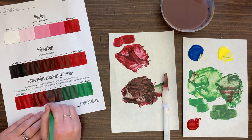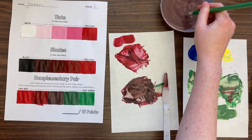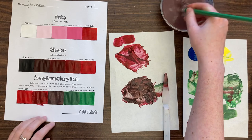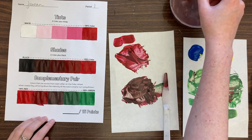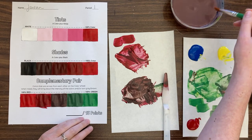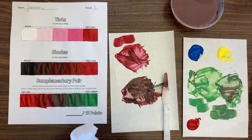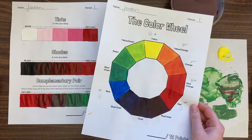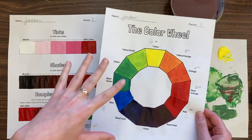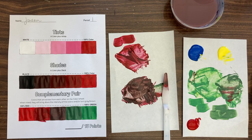One point per box — I'm looking for those right colors. I hope you enjoyed working with me here mixing tints, shades, and complementary pairs. In our next lesson we are going to be learning about painting techniques like wet on wet and wet on dry. At this point you should feel pretty confident with your color wheel, your tints, shades, and complementary pairs, and physically how to mix your paint. Thanks for painting with me, and I'll see you next time.